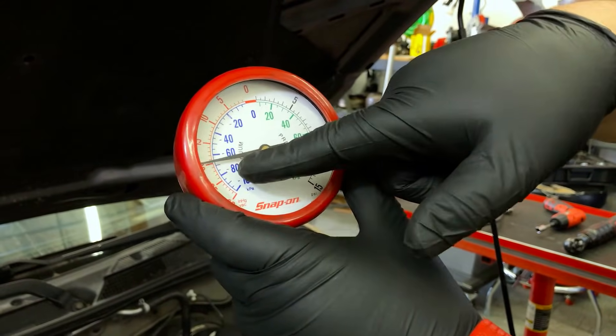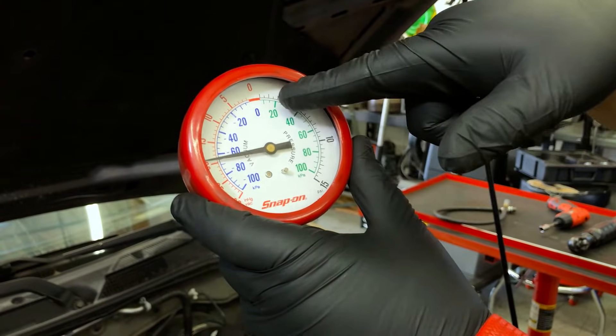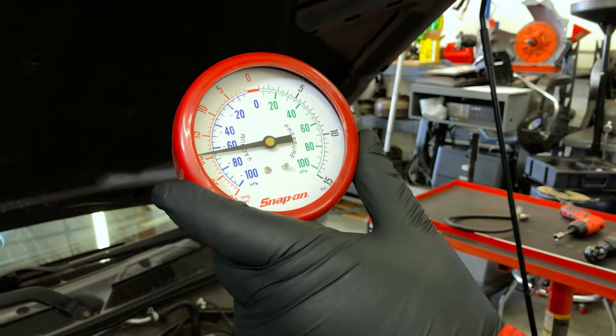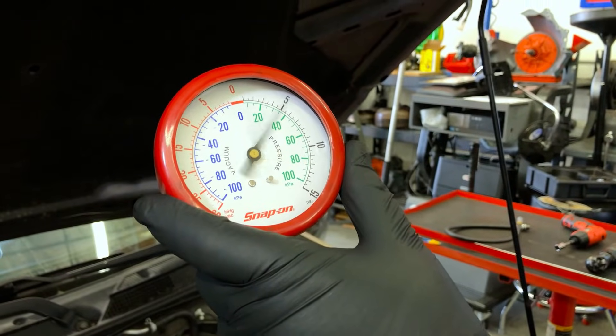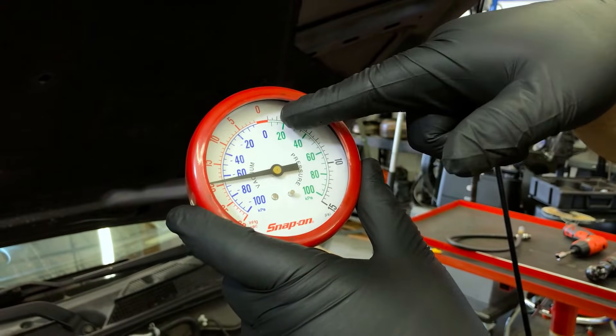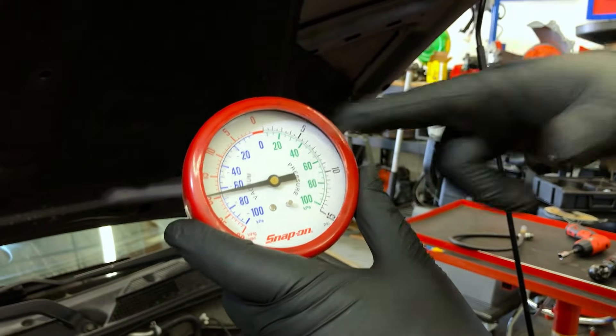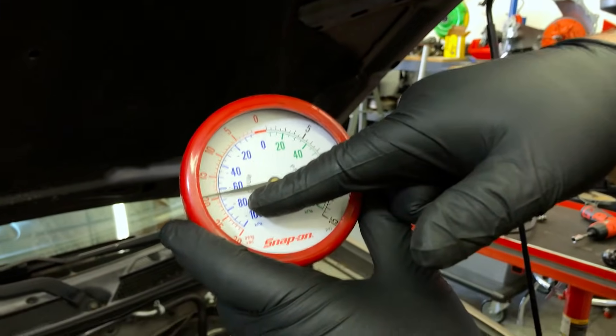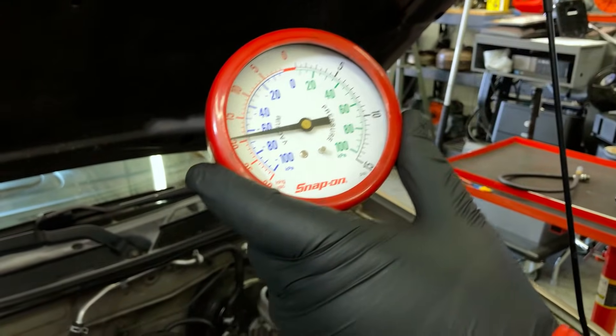As you can see, the moment we snapped the throttle, vacuum dropped to zero and then came back and stabilized. Let's rerun that one more time. The vacuum drops to zero as RPM increases, and once RPM stabilizes we see it go above 19 and then come back and stable off. This is an indication that we have no exhaust restriction and this engine is able to breathe properly without any problems.